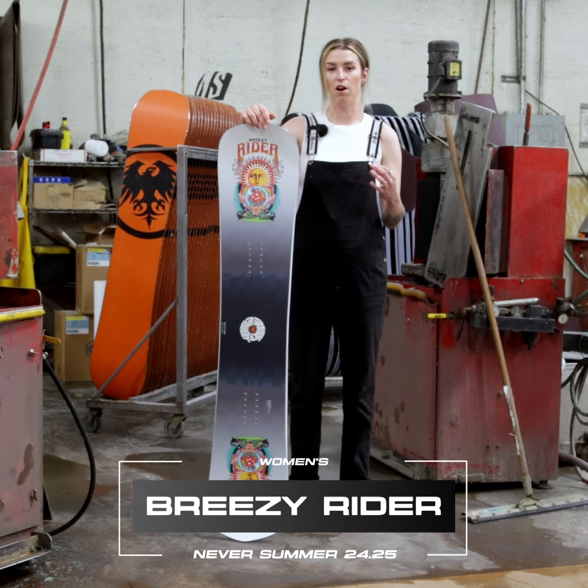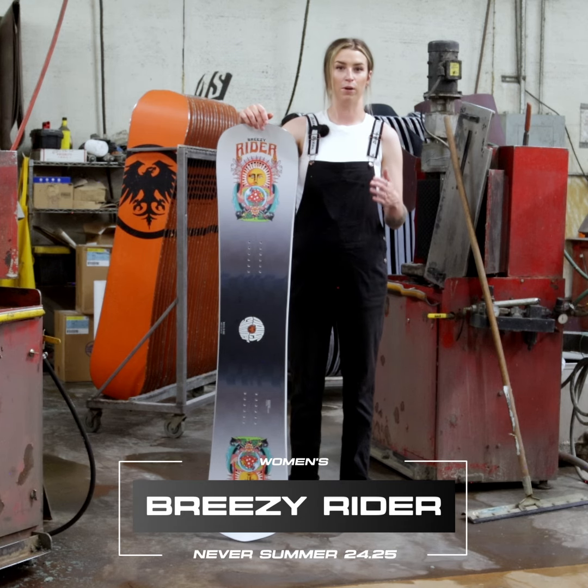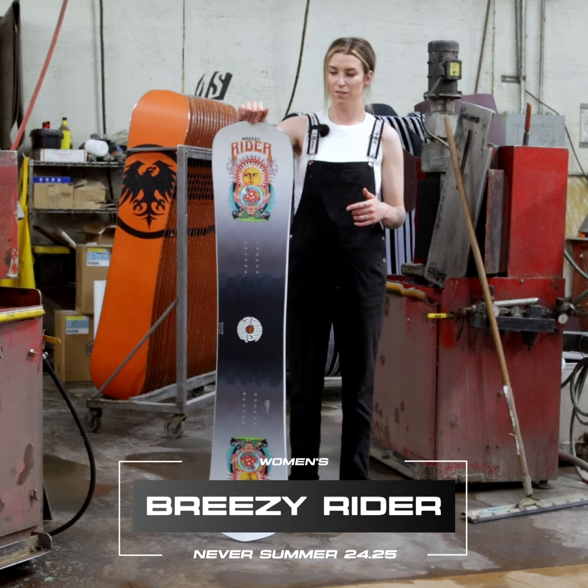This is an awesome overall freestyle board. It's definitely going to be softer, poppy, pressy, and playful. It's great on rails, great on jumps. This would be a go-to.